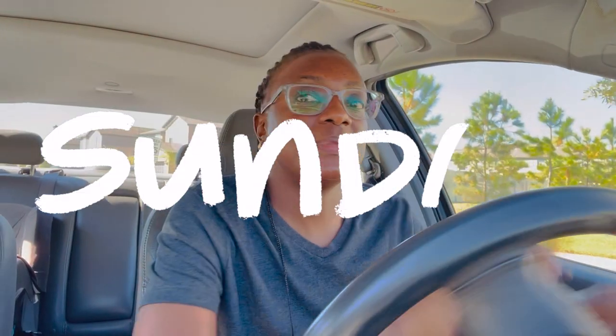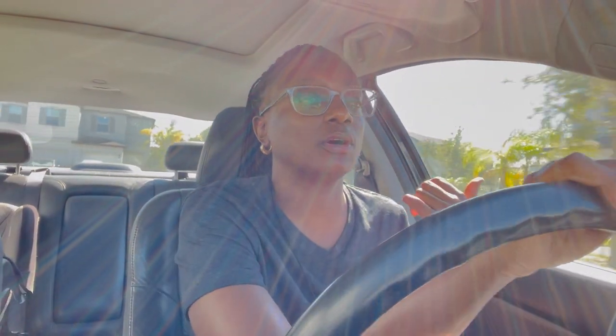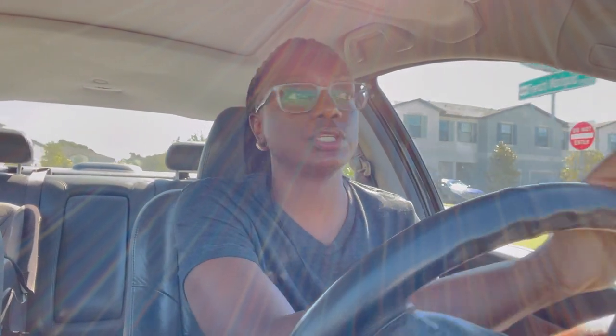Good afternoon guys. Happy Sunday. So right now your girl is headed to Office Depot — yes, I said Office Depot, not Home Depot — to basically print out pictures that I had frames up for in a vlog months back. I've been starting things and not finishing stuff. So I don't know how many weeks later this is, but I'm finally going to print pictures to put up on those frames. I already edited these pictures on Canva and I think they look pretty dope.